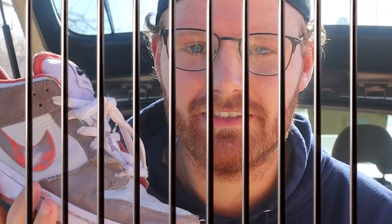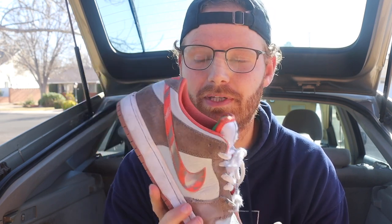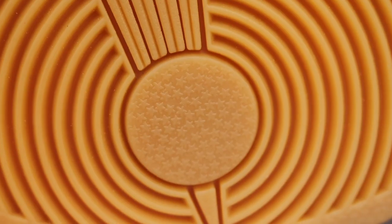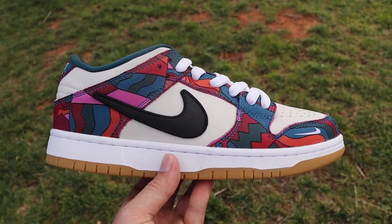The first question about fake dunks is whether or not it's even legal to buy them — and it's not. The companies making these shoes are infringing on Nike's intellectual property, and by buying them you're purchasing a counterfeit. Historically Nike SB Dunks have been so hard to get that people take their chances, since the odds of actually getting caught seem to be pretty low, but that's definitely something you should know.